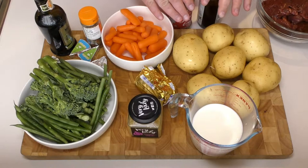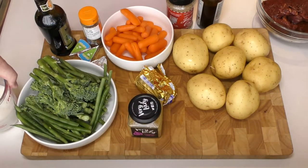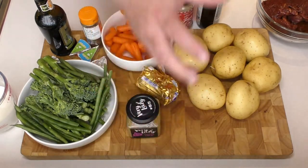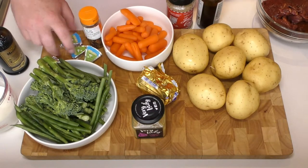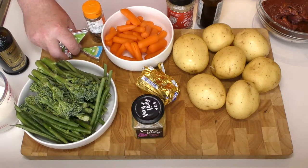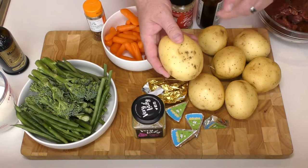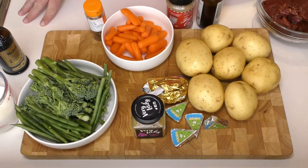Let me talk you through the ingredients you're going to need. Starting with the sides - you're going to need about 400ml of milk for the potatoes, and some fresh or crushed garlic. The star secret ingredient of these potatoes are Dairylea cream cheese triangles, or any type of cream cheese you like. You're also going to need some butter and some decent mashing potatoes - I'm using Chopin potatoes from Marks, but anything similar will work.